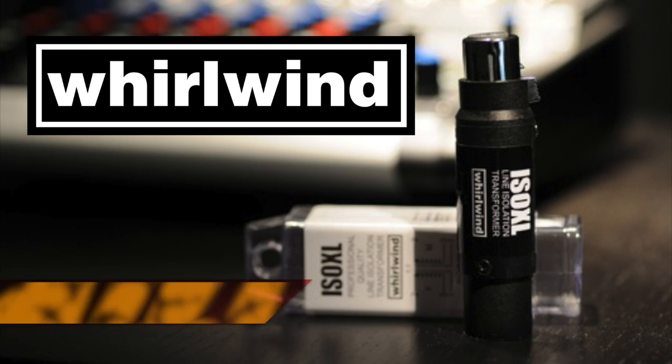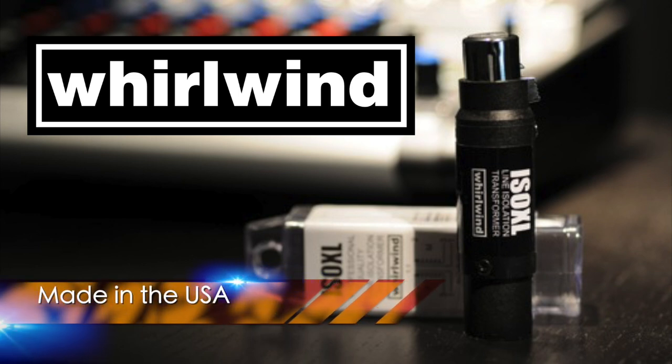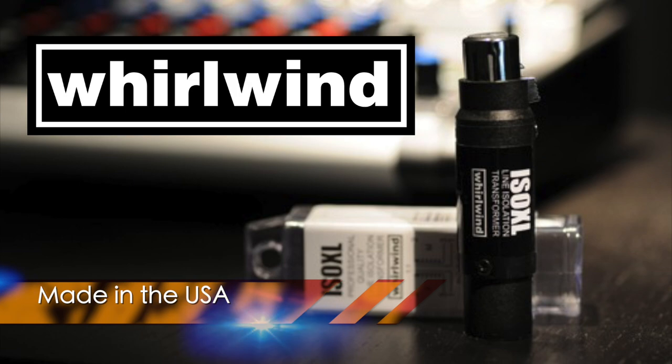Whirlwind manufactures the ISOXL in the USA and have been leaders in professional audio solutions for over 40 years.